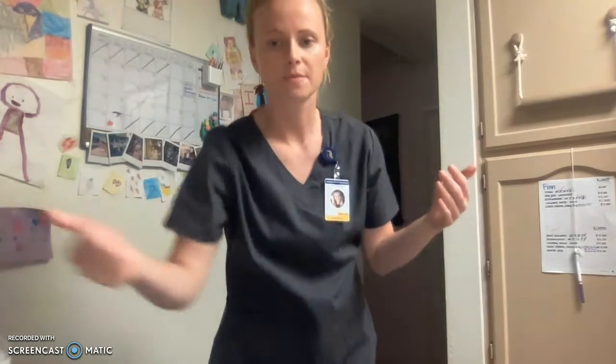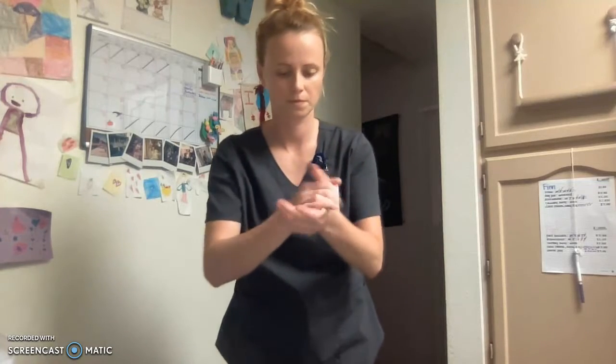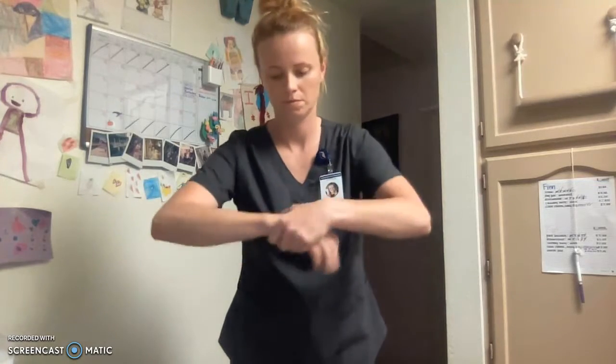Hand hygiene, same as before. It would be preferable that we would hand wash. Once I'm sure this is rubbed in, I will leave and go document my results.